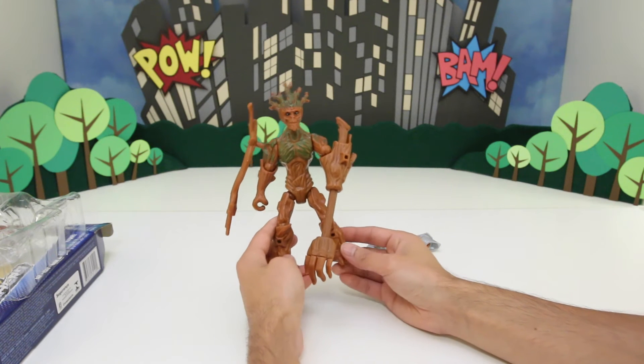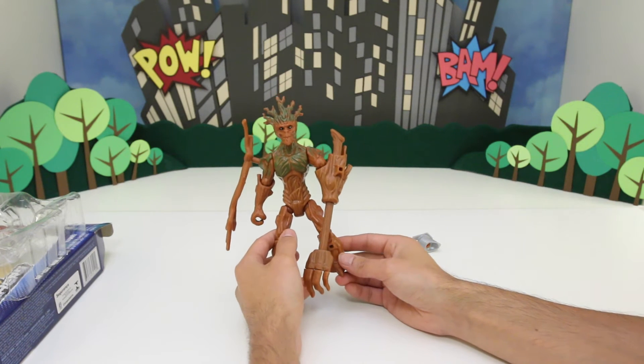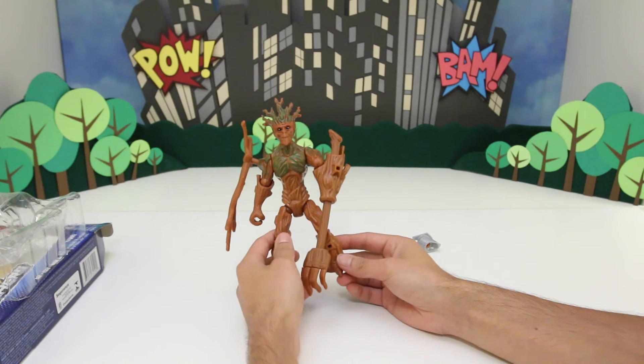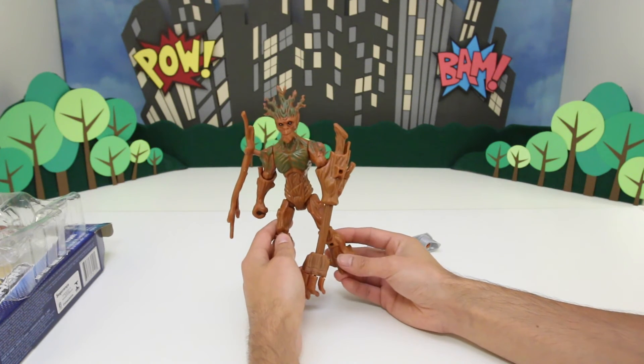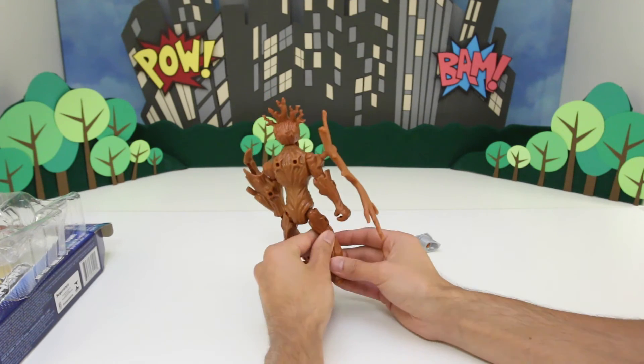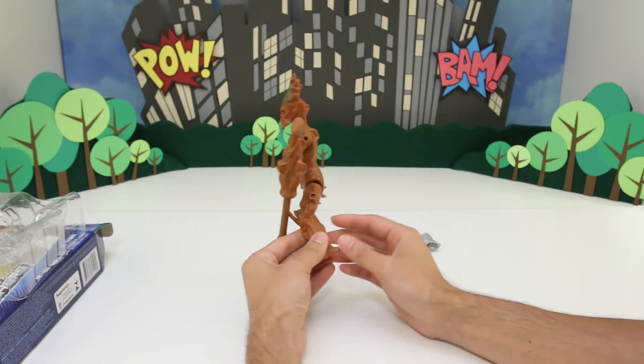And Groot, although he doesn't talk much, he usually just says 'Groot' or 'I am Groot.' So he's very smart — even though he doesn't talk much, he is apparently a genius, very very smart, even though he doesn't say much.